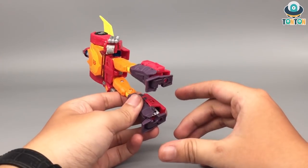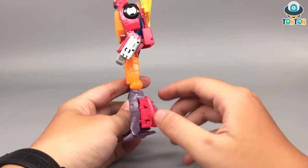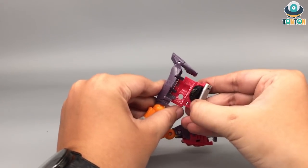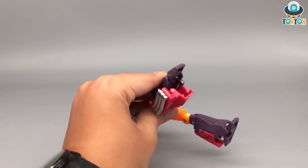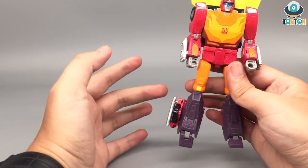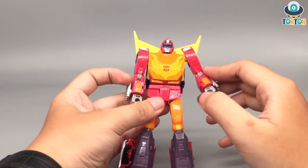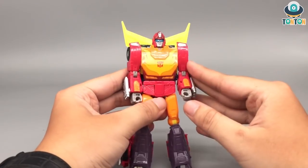One thing I'm really curious about would be the feet, because these feet cannot hide in when you combine like this. So one other theory is that you actually fold it like this — something like this might be the case. At this form, the feet will be completely folded in, showing out the wheels. I don't know, that is only my prediction. About the body, I don't think there will be much change because the shoulders are quite short.